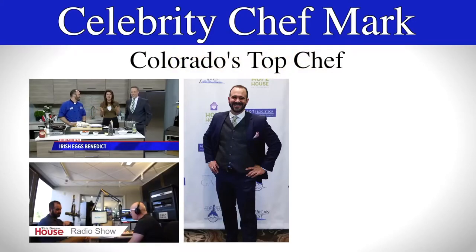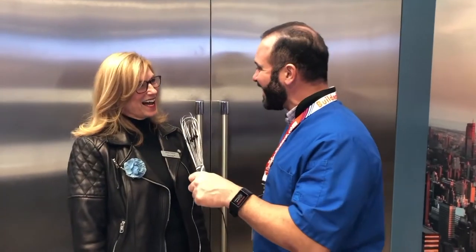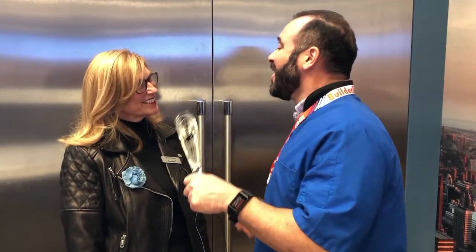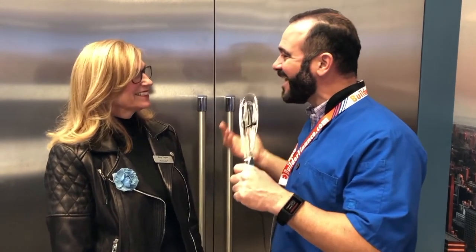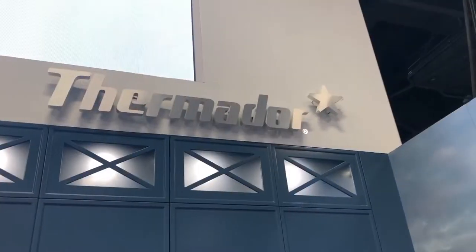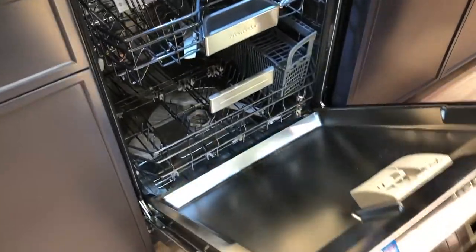I'm here in the Thermador booth with one of my product specialists, Amy. Thank you so much for joining us today. Hi, Chef Mark. I love this because when I came last year, we got to talk about the product, and I was so excited to see that they teamed us up together. We have our beautiful Star Sapphire dishwasher right here, and you're going to notice the beautiful light inside.